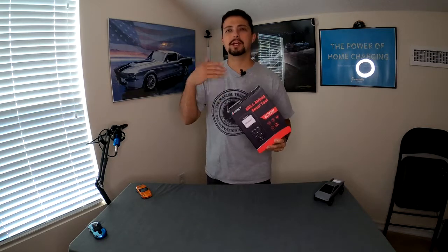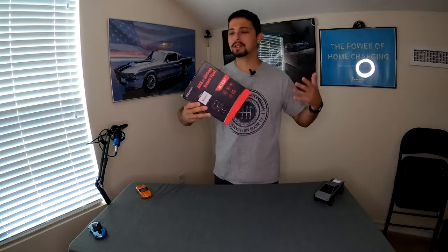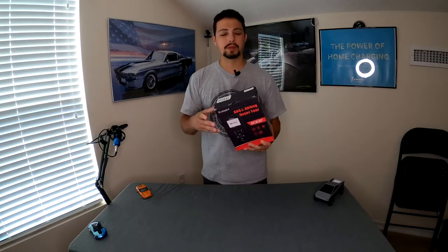If you're looking for a tool that just reads and clears check engine lights or gives you an idea of what the check engine light is, this tool will do that and it will do it very well. Let's get into the box, take a look at the product, the packaging, see what they send us and what they claim on the box. Then we'll plug this into a car and see how well it works.